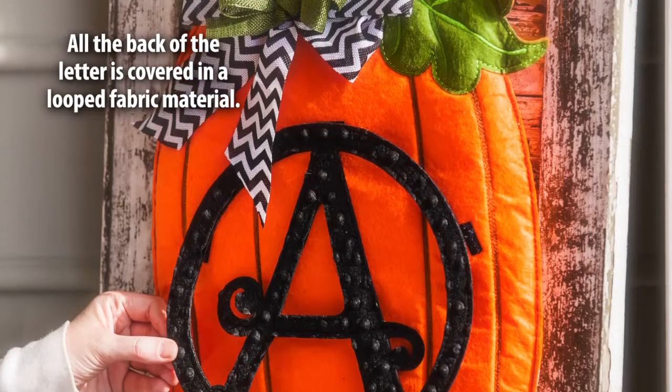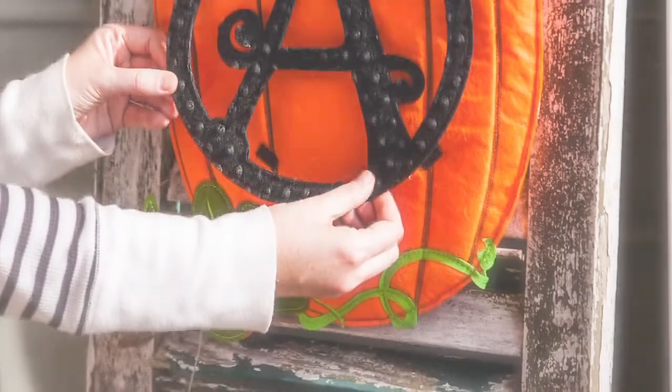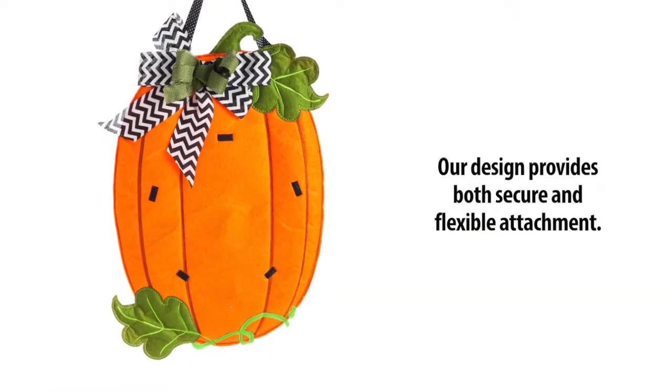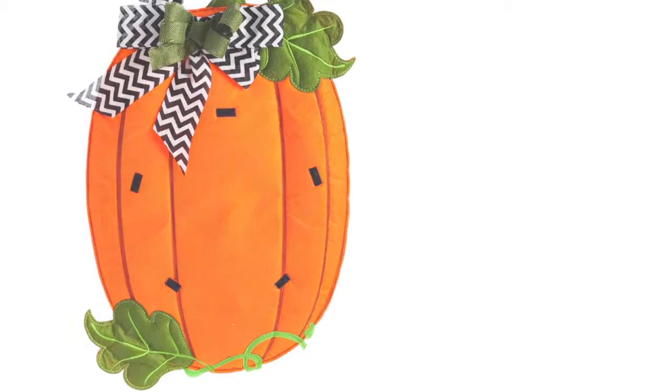100% of the back of the letter has a fabric-like backing, and it attaches onto five points of the same fabric fastener on the door decor. We use five different points of attachment to make sure it's extra strong and extra sturdy. The reason the letter is 100% backed is to make sure the customer can orient it just perfectly.